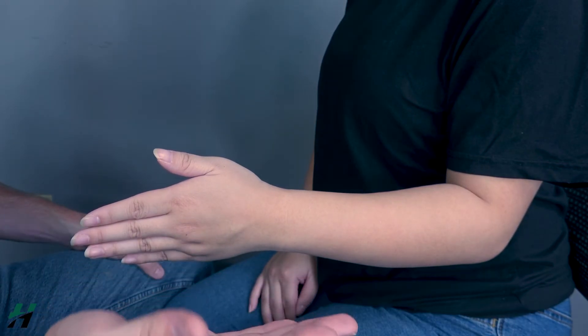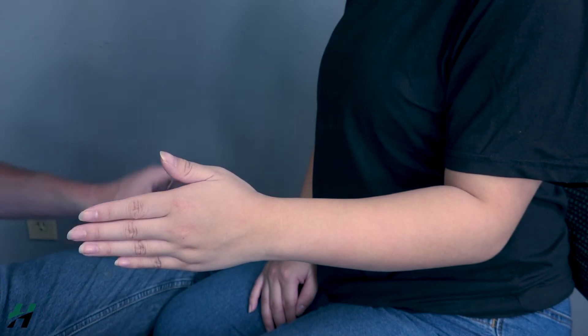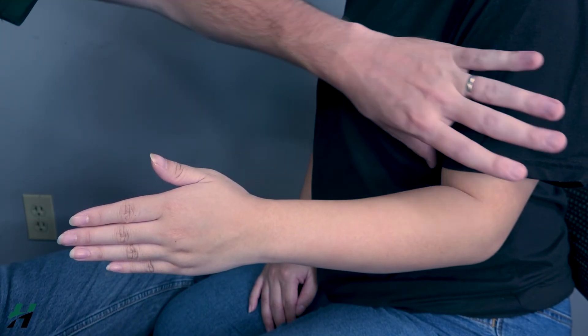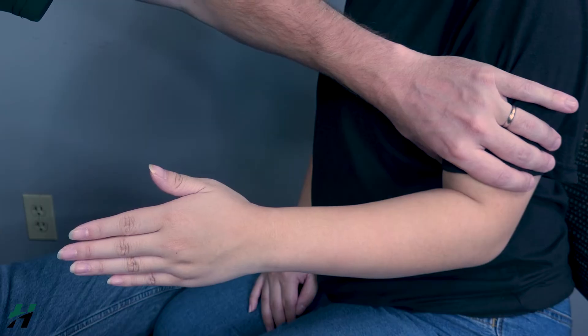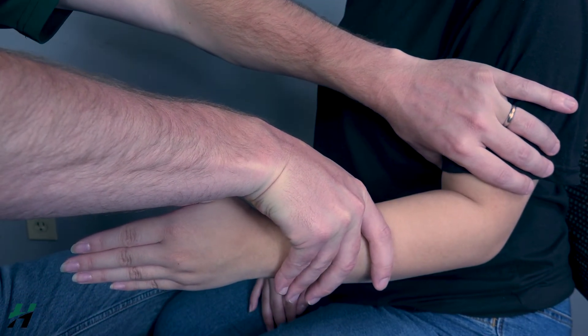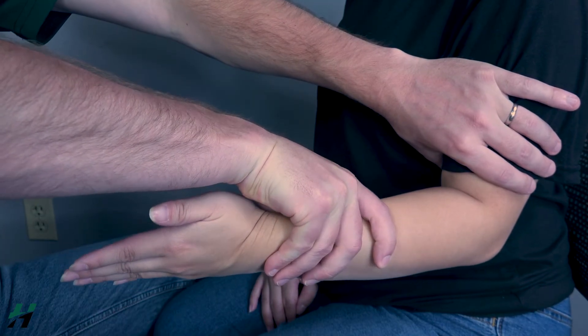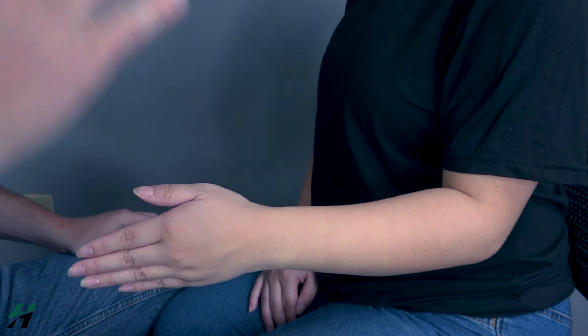Now go into supination as far as you can go, then back. I will rate that as a three once again and add resistance at the same places — stabilize at the humerus, add resistance proximal to the wrist. Go ahead and supinate, add resistance, then come back. Once again, I rate her as a four or a five.